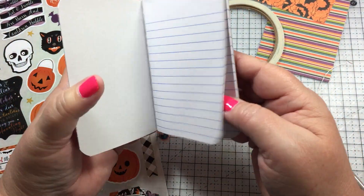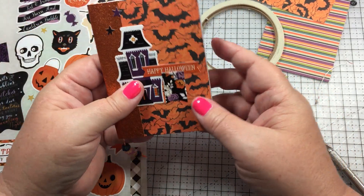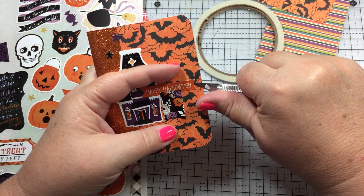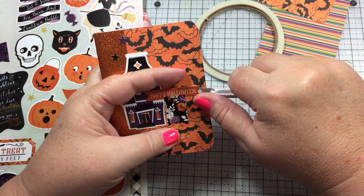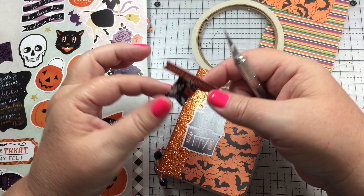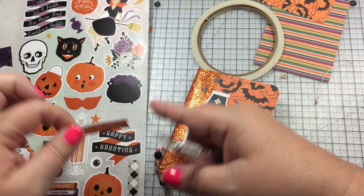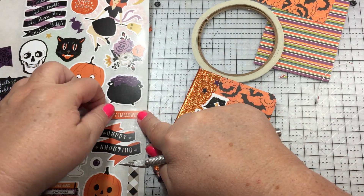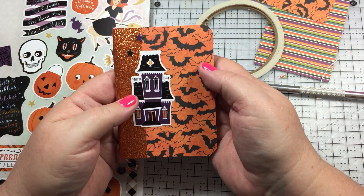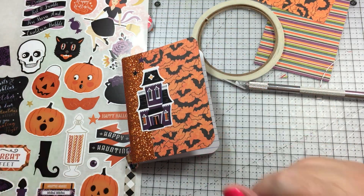It's a cute little notebook to carry around - they say you should always have a notepad in your car. You can find me on Instagram at Scrap Happy Die. You can leave comments below and I do get back to them eventually. Give me a thumbs up if you like what you see, or hit the bell to subscribe for notifications when new videos are posted. I hope you have a wonderful day and keep safe!